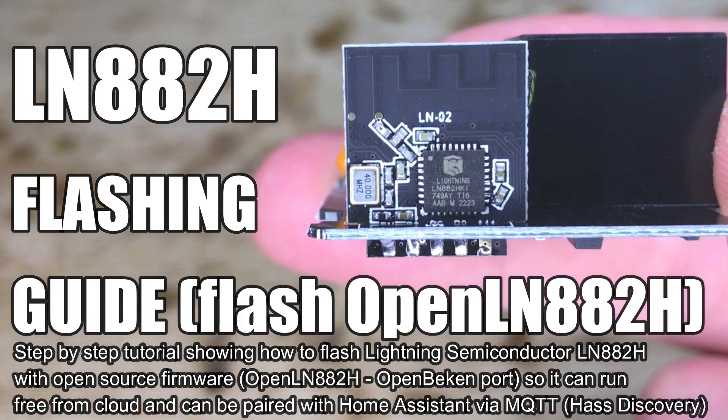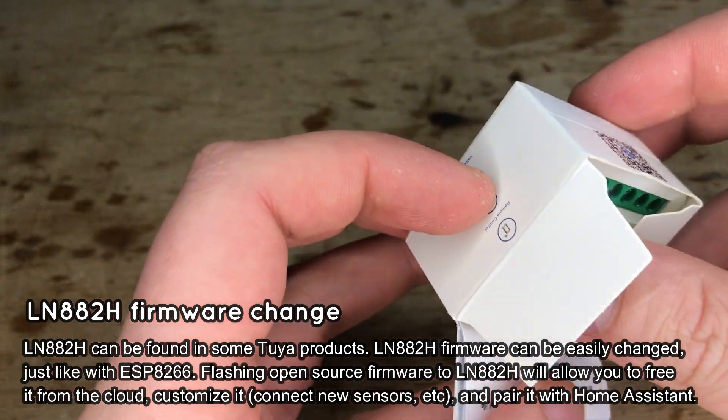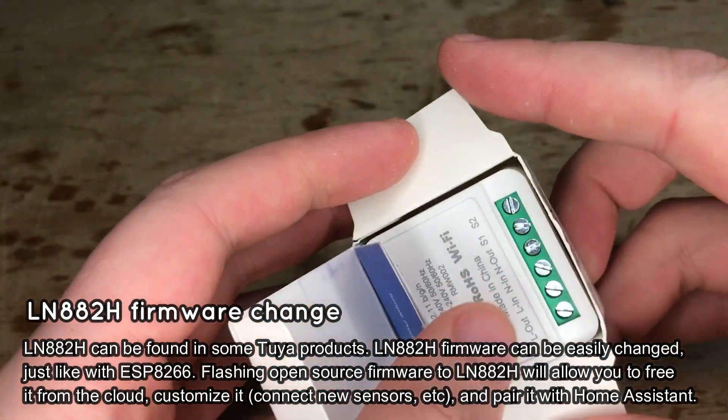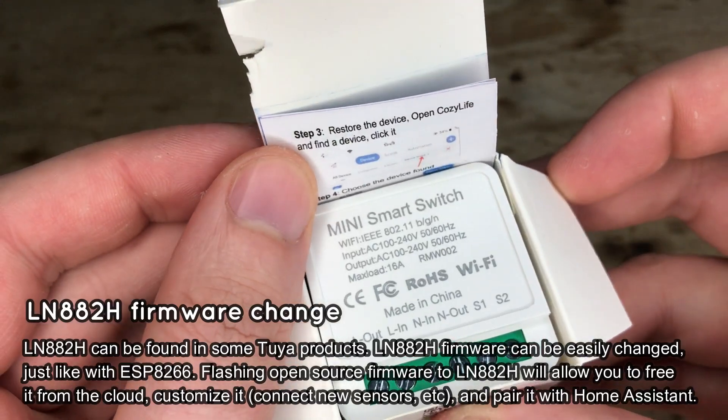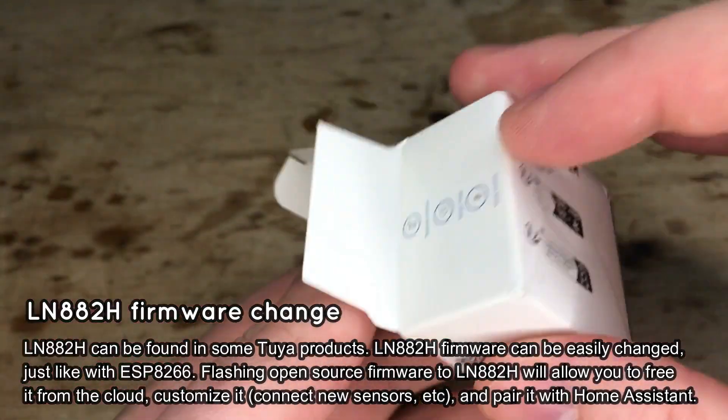Today we will show you how to change the firmware of the LN882 SoC by Lightning Semiconductor. This will allow us to customize the LN882 devices and pair them with Home Assistant.